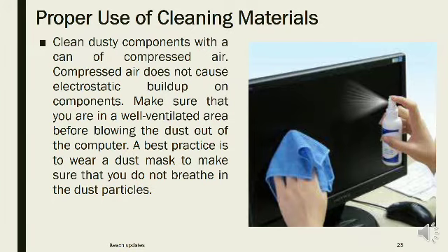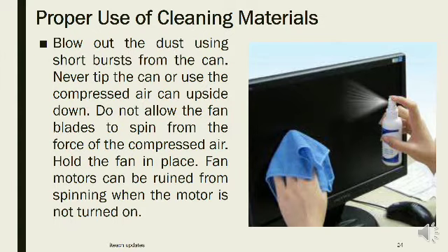Clean dusty components with a can of compressed air. Compressed air does not cause electrostatic buildup on components. Make sure you are in a well-ventilated area before blowing dust out of the computer. A best practice is to wear a dust mask so you do not breathe in dust particles. Blow out dust using short bursts from the can. Never tilt the can or use the compressed air can upside down. Do not allow fan blades to spin from the force of the compressed air — hold the fan in place, as fan motors can be ruined from spinning when the motor is not turned on.